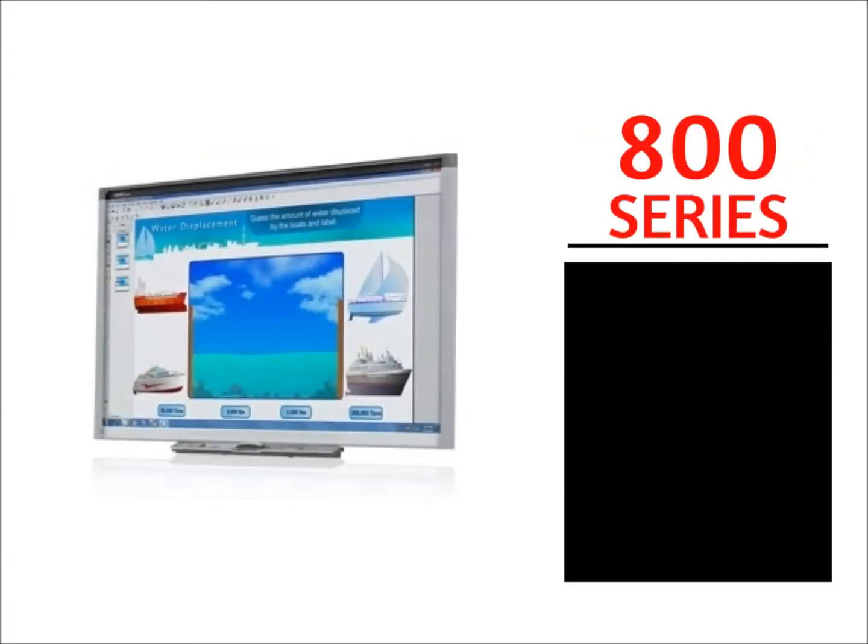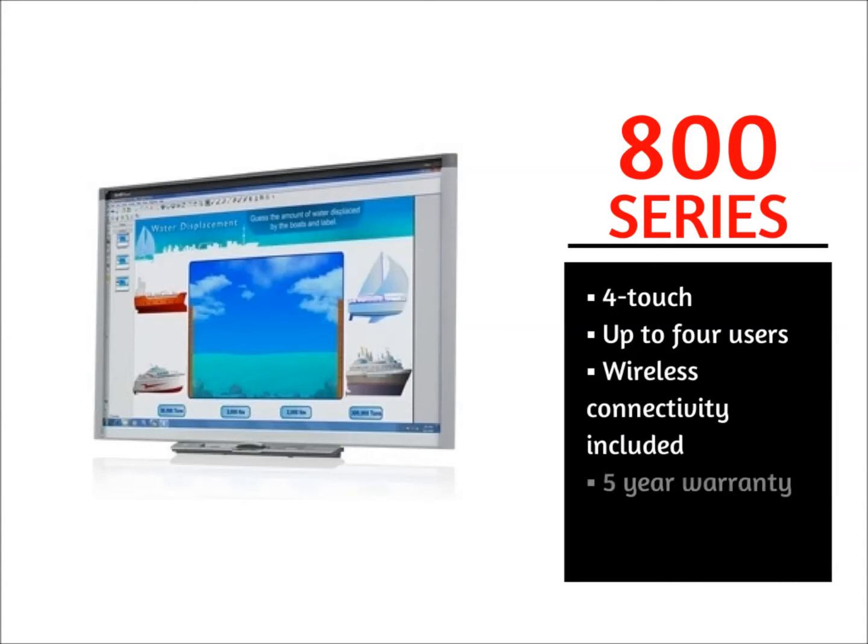The 800 series SmartBoards come with four-touch functionality, allow up to four concurrent users, include wireless connectivity, and a five-year warranty.